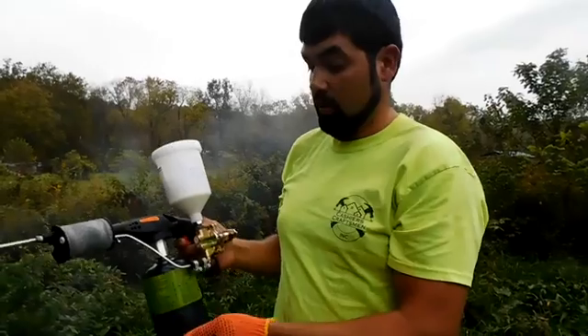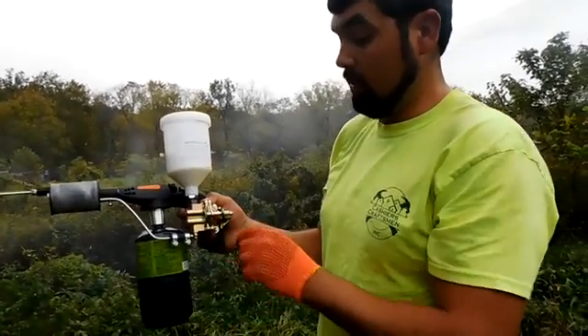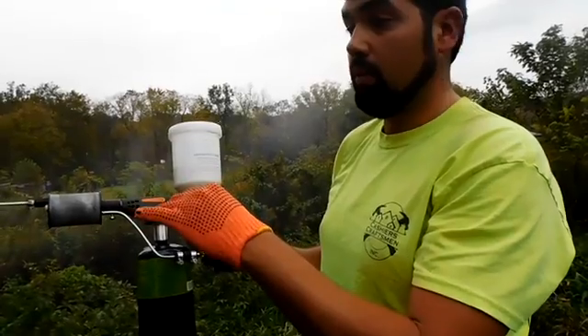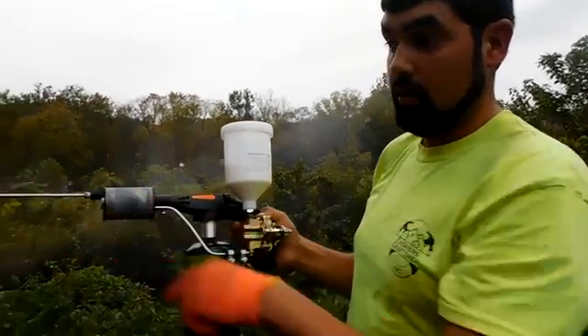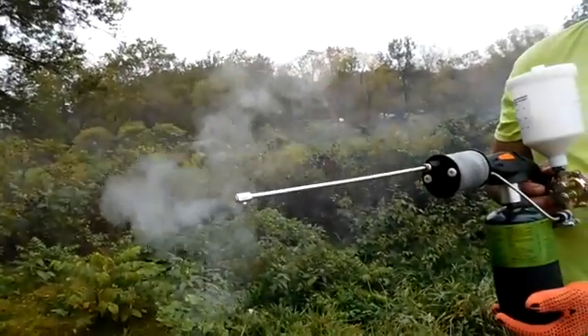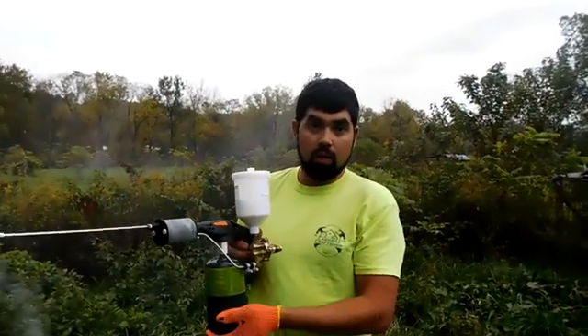Thanks for watching. As simple as that - get it hot, there's a trigger here, pull the trigger back, it shoots it out. You don't want it shooting liquid. Thanks for watching. Ruby Homestead - The Organic Way.